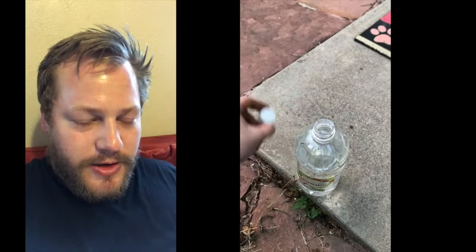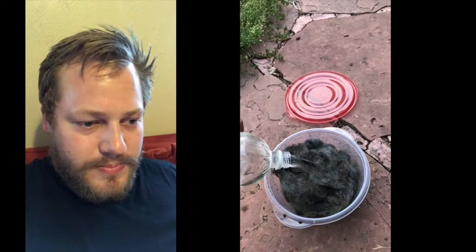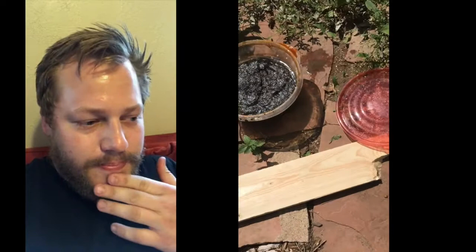Basically, rust and vinegar have a chemical reaction and create a new liquid called iron acetate. Most people — me included — will use steel wool, put it in the vinegar, and it'll rust over the course of a couple of days.